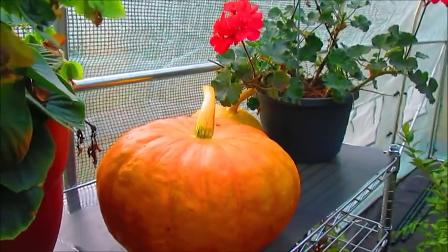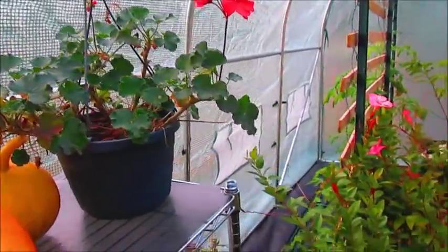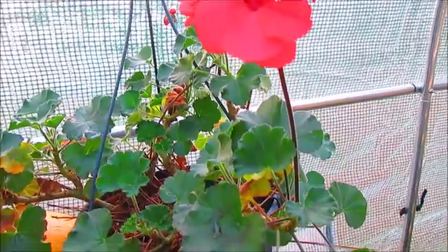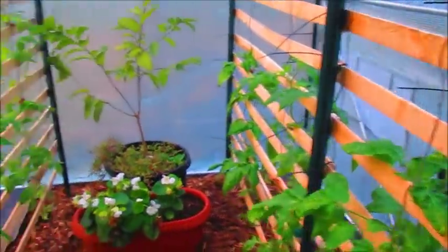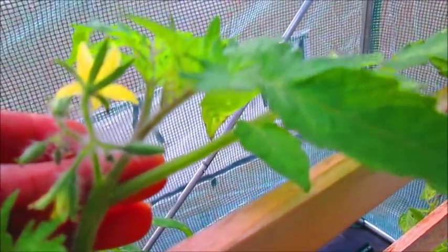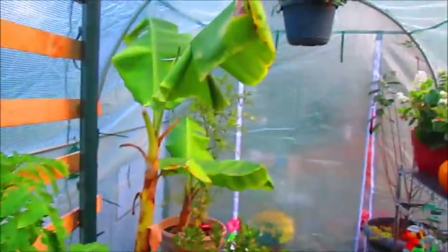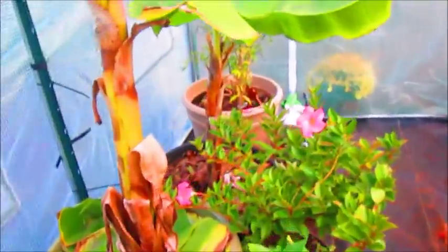There's a Cinderella pumpkin that I harvested, and some gladiolas — I forgot the name of this flower — and some begonias and geraniums that my husband brought in; he loves the geraniums. As you walk in further, the tomatoes are doing really well — some of them have flowers on them actually, so I'm going to have to pollinate these by hand. This is my sugar rush apple tree right here, and some more begonias. This is what it looks like from this side.